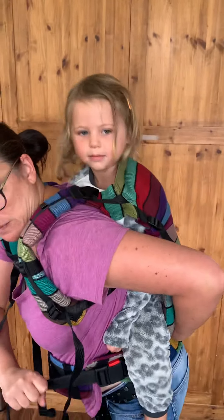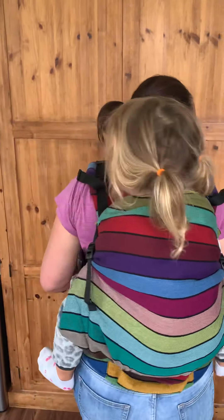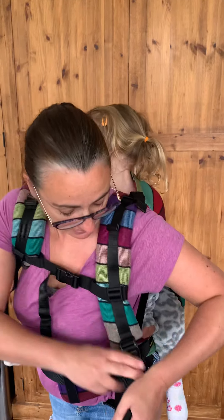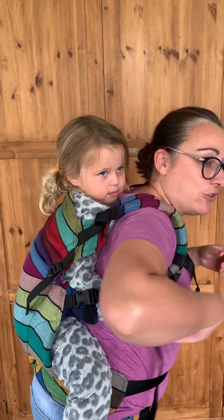I'm just going to make sure — I'll tighten this up. If I lift her weight up and just pull to tighten the waistband a bit — you can see she can take her arms out if she wants to. It's a really big carrier, this, so it will definitely do for preschoolers. She's okay — they can normally just slide their hands out and over.